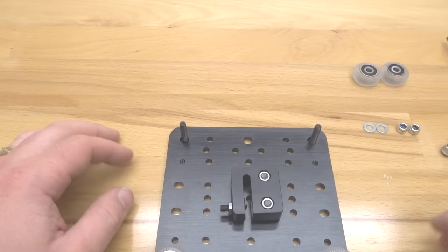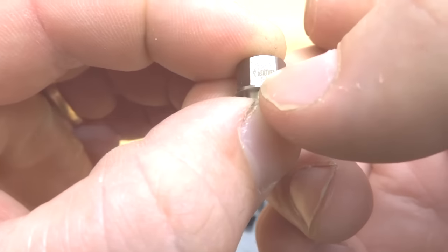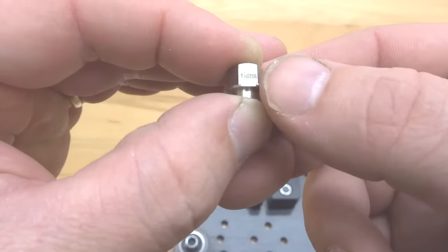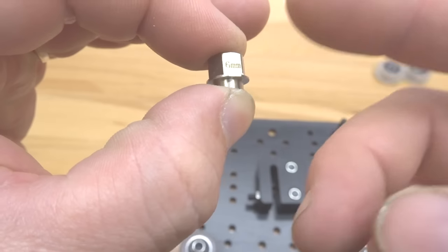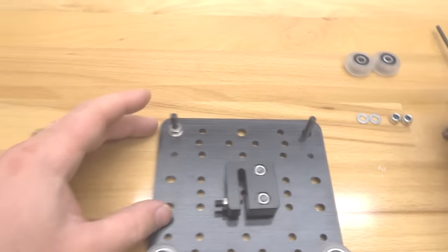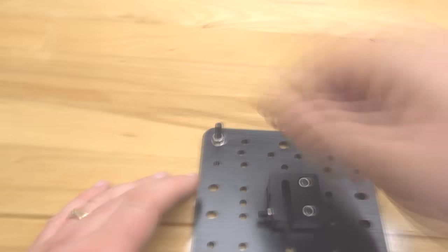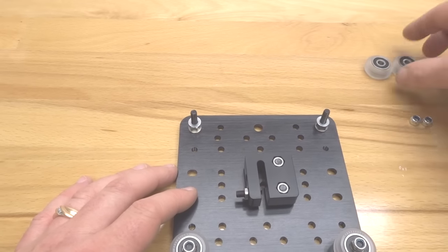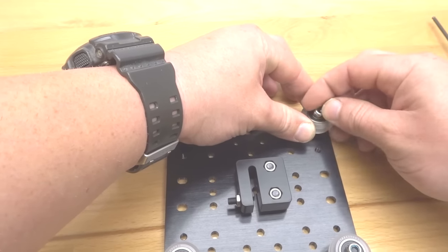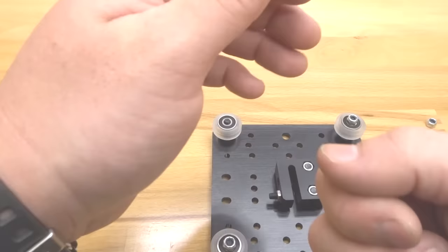Now move on to the centric side. Take your centric spacers, taking notice of the stamp portion that has the 6mm marking — point that away from the fixed side, because it works as a cam as you adjust it to tighten the wheels to the track. Make sure you place that away from the fixed side. Add your precision shims and your extreme wheels, then cap these with your nylon hex nuts.